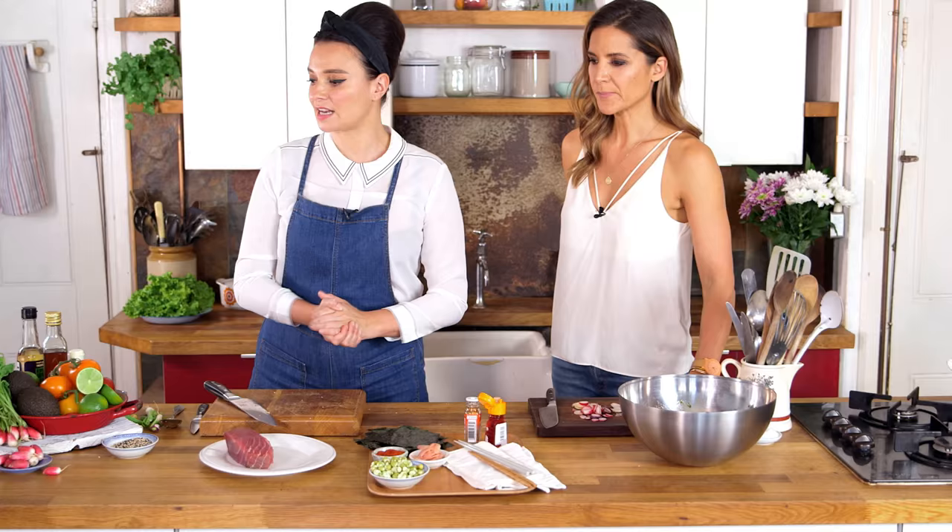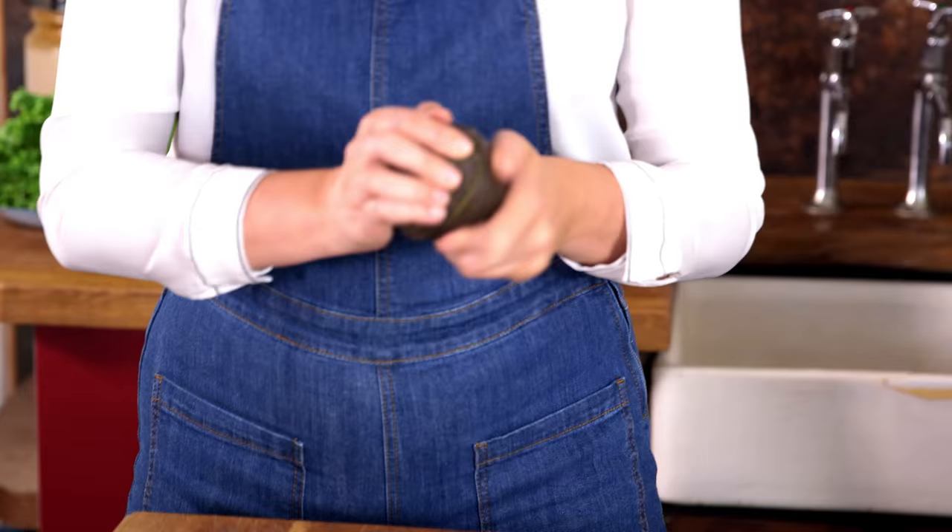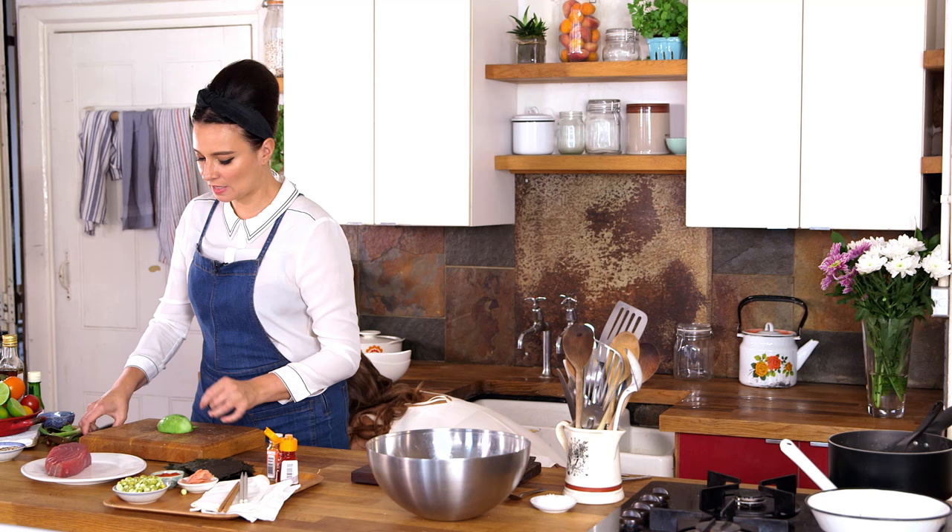Next up, we're going to put in some avocado. Could you live without avocados? Absolutely not — I have at least one avocado a day. I put it in everything: my smoothies, my protein shakes, on my breakfast. I'm going to slice this up.